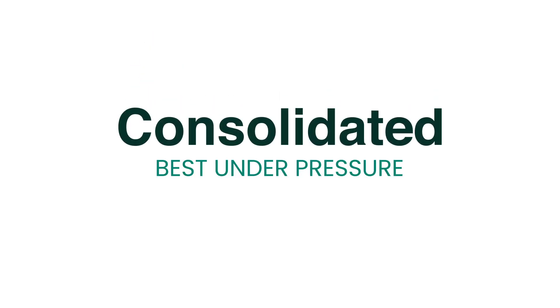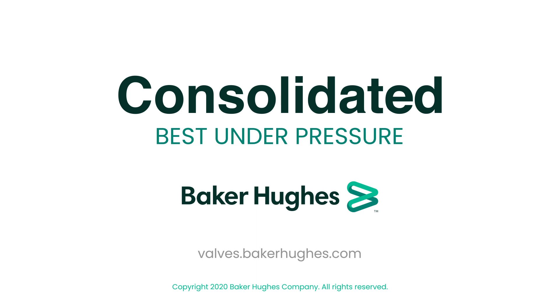Consolidated. Best under pressure. Learn more at valves.bakerhughes.com.